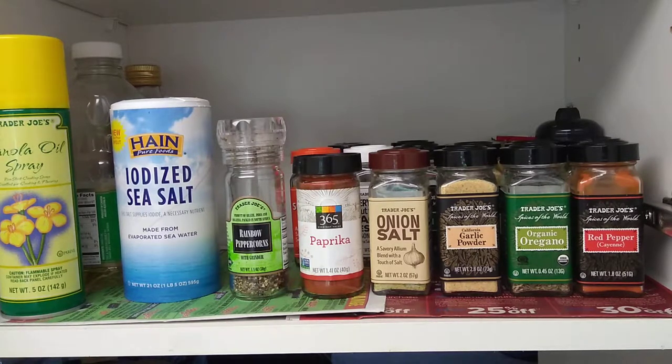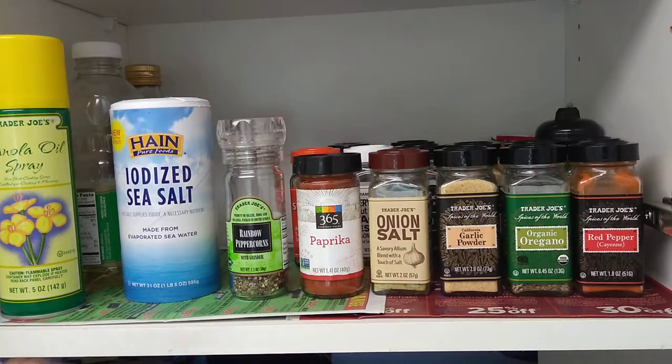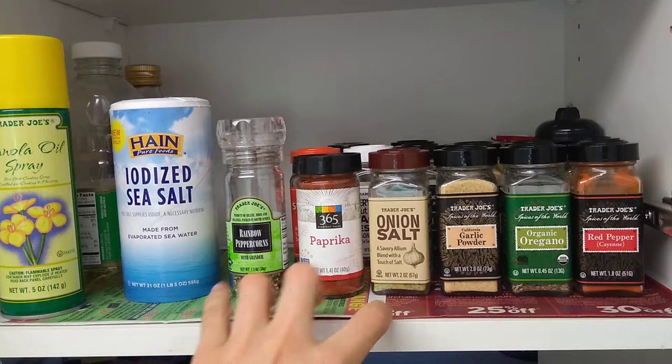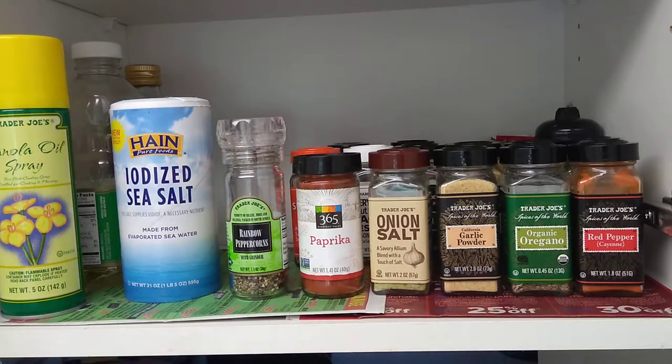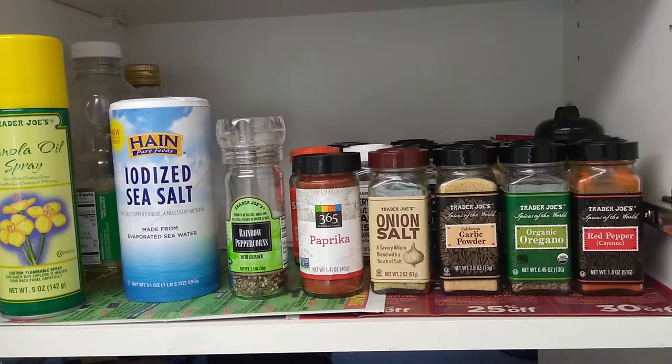A few tips on keeping it clean: I put paper underneath — you can use newspaper or any kind of paper. If you have excess oil or spices that spill out of a can, it won't go directly on the cabinet, making it much easier to clean.